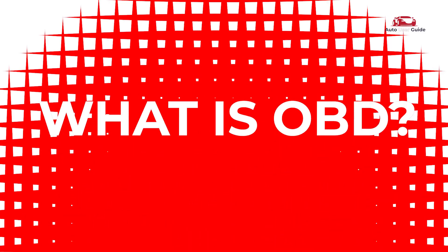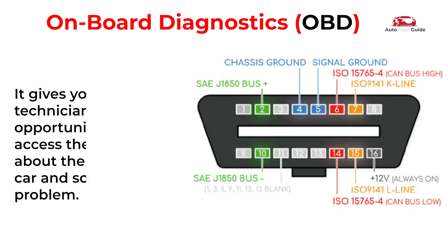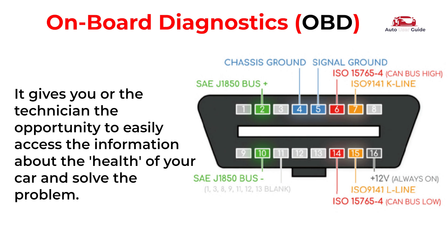Let's talk about OBD. Onboard Diagnostics is an automotive electronic system which is capable of self-diagnosis, indicating and reporting possible problems within the vehicle. It gives you or the technician the opportunity to easily access information about the health of your car and solve the problem.